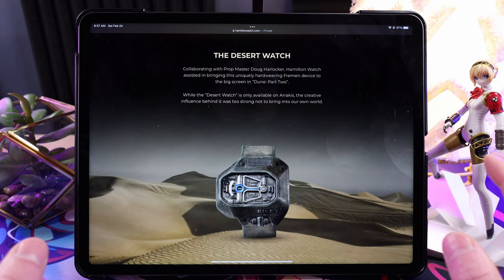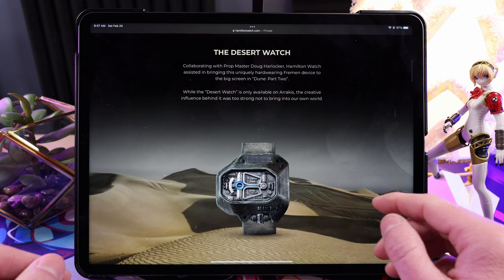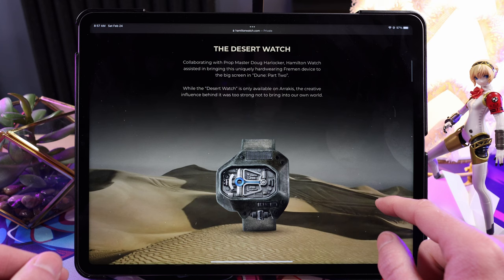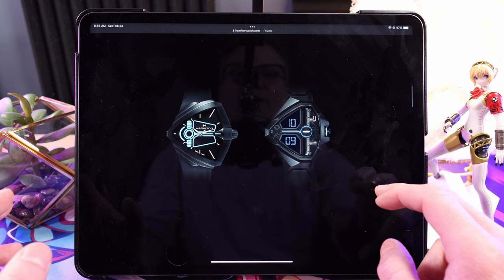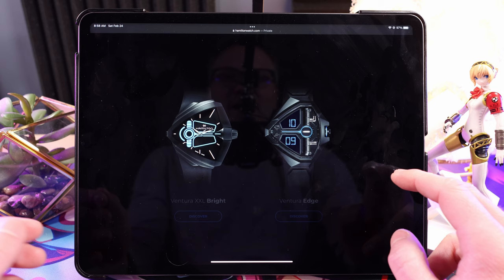They've got this Dune Part Two collaboration watch, and we're going to talk about this today. This is actually the watch they wear in the film — Hamilton had something to do with that. Prop map master Doug Harlicker came in to help work on this watch. Hamilton has two watches this time, and we're talking expensive quartz watches with the Dune collaboration.